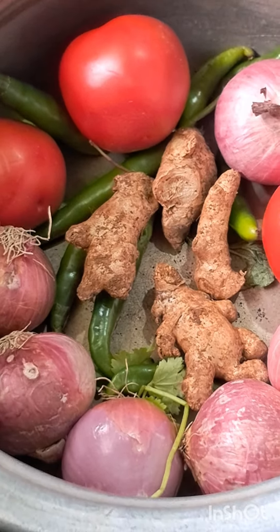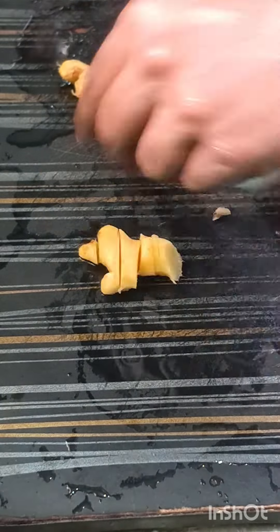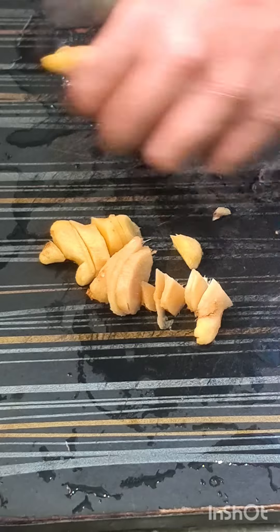Hi friends, how are you doing? We are doing a Sunday special — we are doing biryani. Biryani surprise!